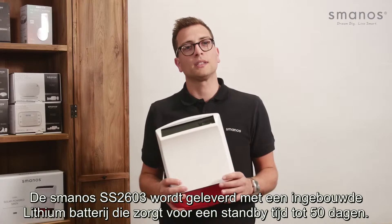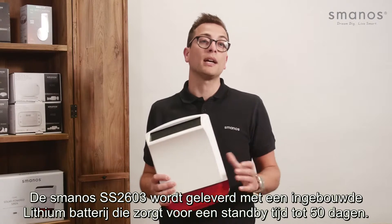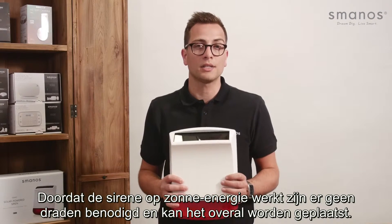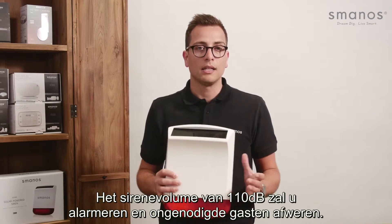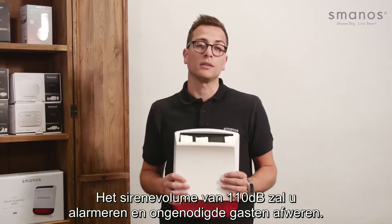The Smanos SS2603 comes with a built-in lithium battery which will keep the siren in standby up to 50 days. Because the siren is powered by solar energy, there are no wires involved and it can be placed anywhere. The 110dB bell siren volume will alarm you and deter unwanted visitors.